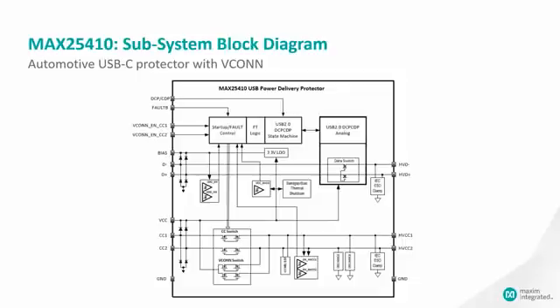The other signal chain through the part is CC1 and CC2. It starts on the high voltage side on the right and goes to the low voltage side on the left. You can see the protection switches, which are back-to-back FETs, in order to protect both the VCONN and the data lines on the CC pins. For those that need VCONN, the VCC pin provides not only chip power but also VCONN power, and there are VCONN switches which apply VCONN power to the appropriate CC pin if required.